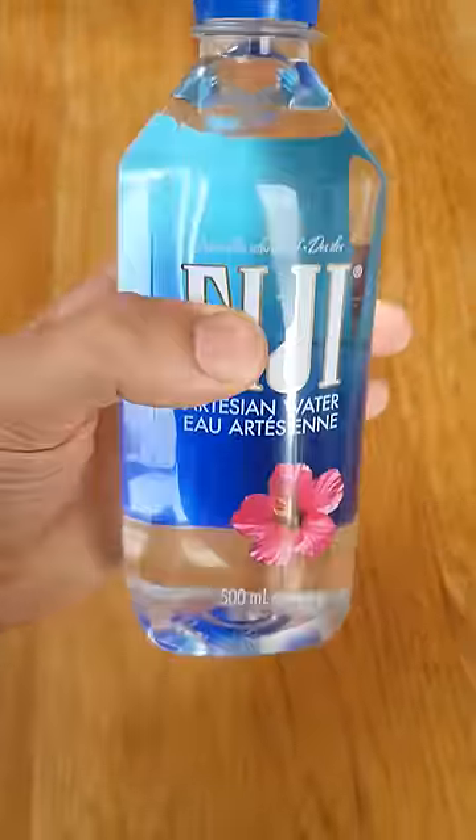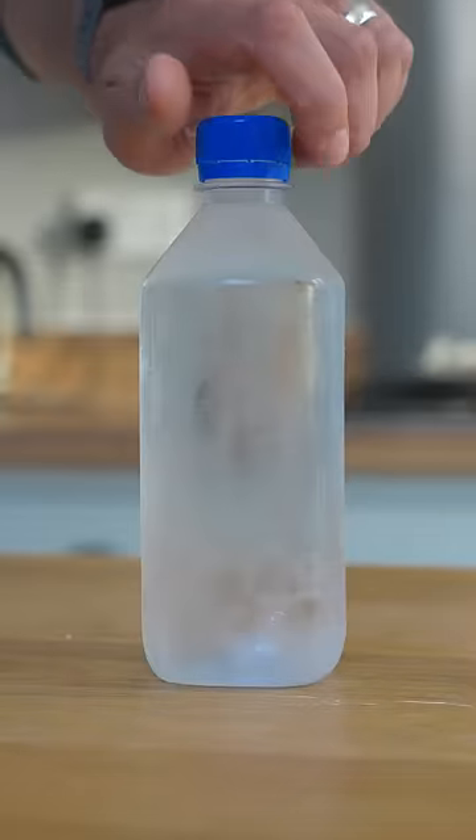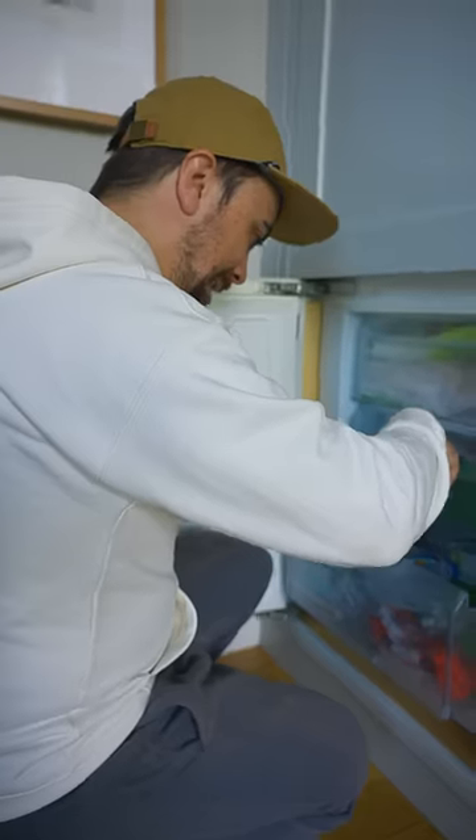Apparently, Fiji water is so pure that it stays liquid below zero degrees and can instantly turn to ice just by smacking the bottle. Sounds like a cool party trick if you can reproduce it.